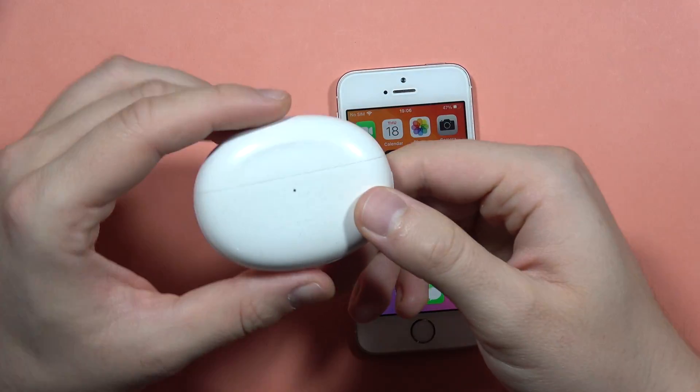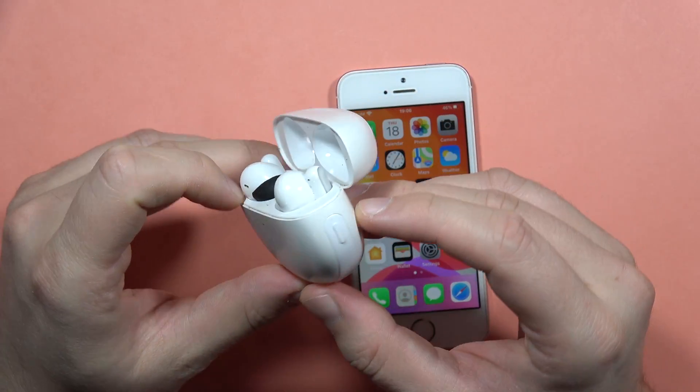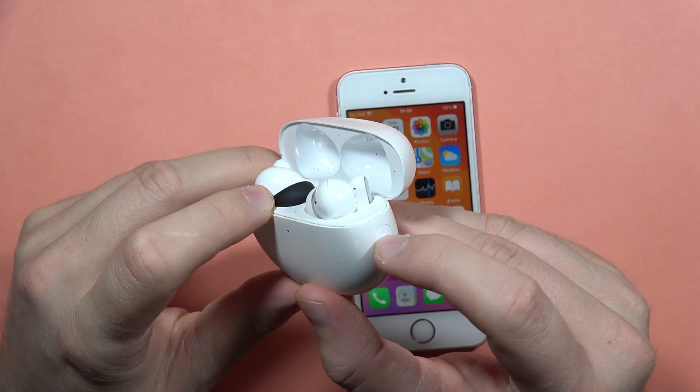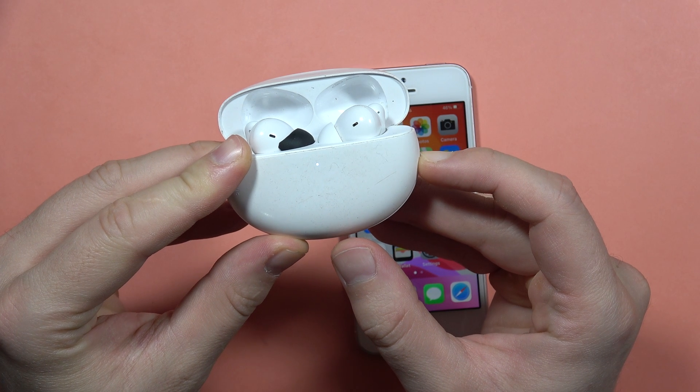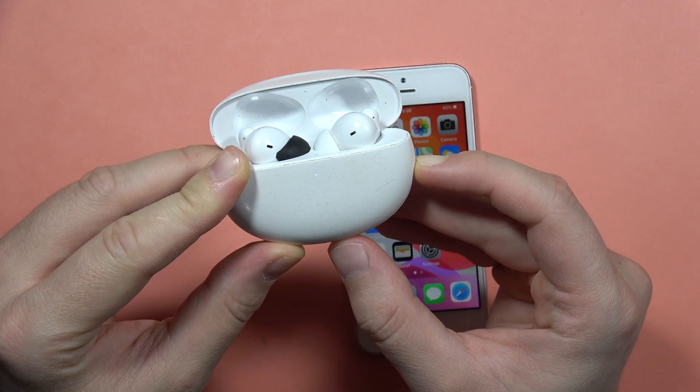First of all, just be sure that you disconnect these earbuds from any previously connected devices. Next, find this button on the right side and click and hold it until this indicator on the front of your charging case starts blinking, just like this.